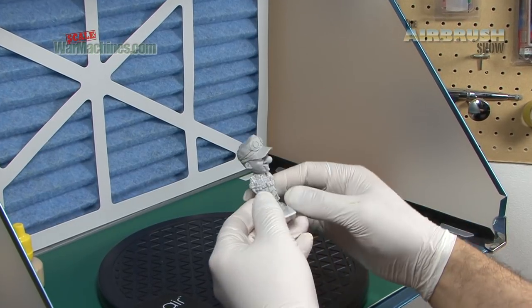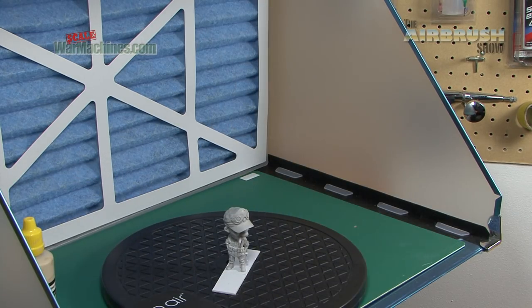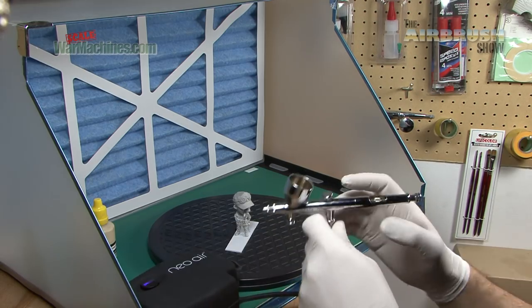We're going to use it to paint this little Nuts Planet figure. We've got some primer here, and we've connected it up to an iWater HPCH airbrush. Let's see how it handles.